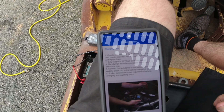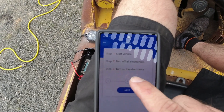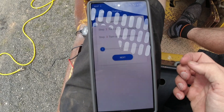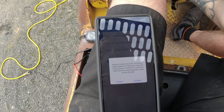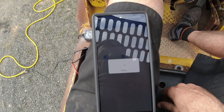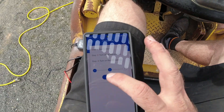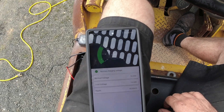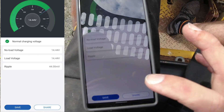All right, let's take a look at the charging test. I just know to hook it all up — start vehicle, turn off all electronics, turn on all electronics. Well, I don't have any electronics; it's an old forklift. Increase engine speed to 2,500 RPM — I'm kind of guessing here, no RPM gauge. 14.44 volts, normal charging. I'm going to save that.